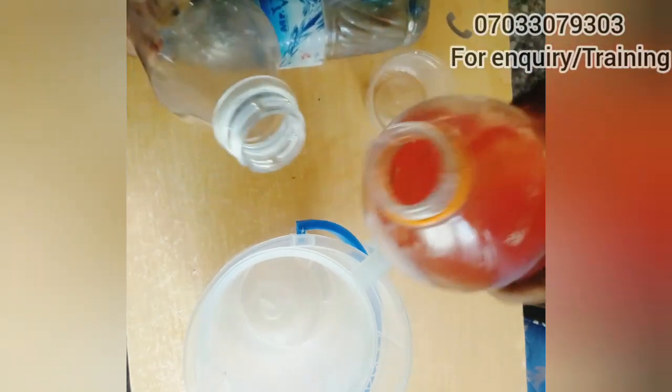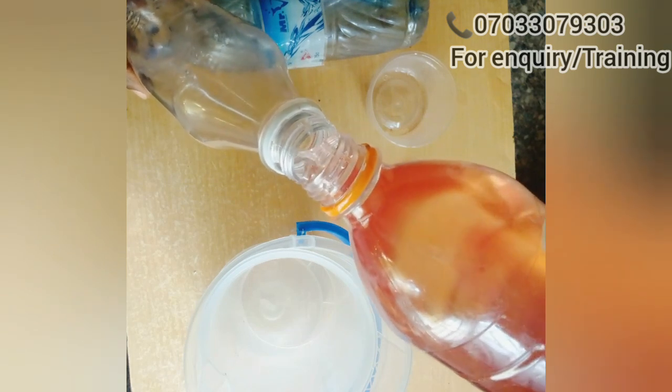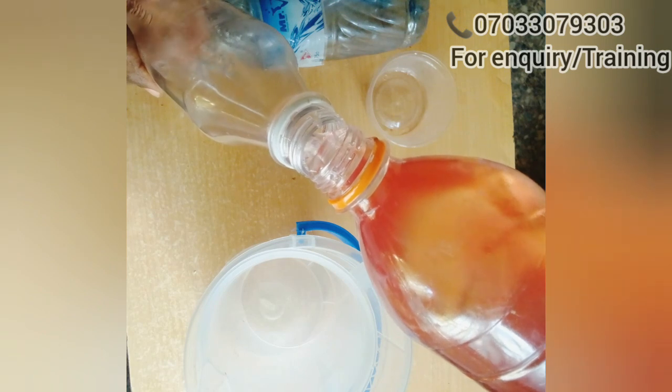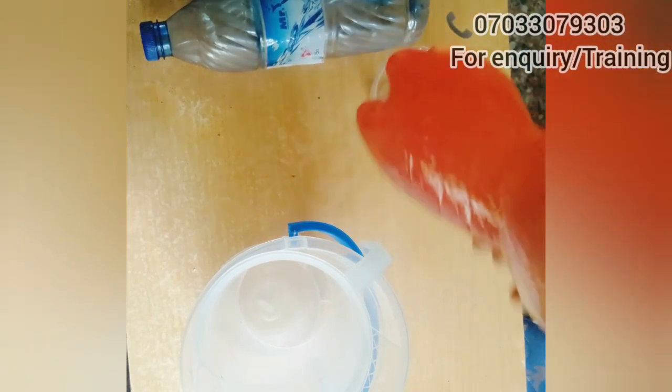At this point, if you are making it for commercial purpose, start packaging and introduce it to people — your friends and neighbors. And trust me, whoever buys it will always come back for it because it is very, very effective. And if you are making it for personal use, pour it into your spray bottle and use it. Trust me, you will not buy any other insecticide from the markets because this is very, very effective.